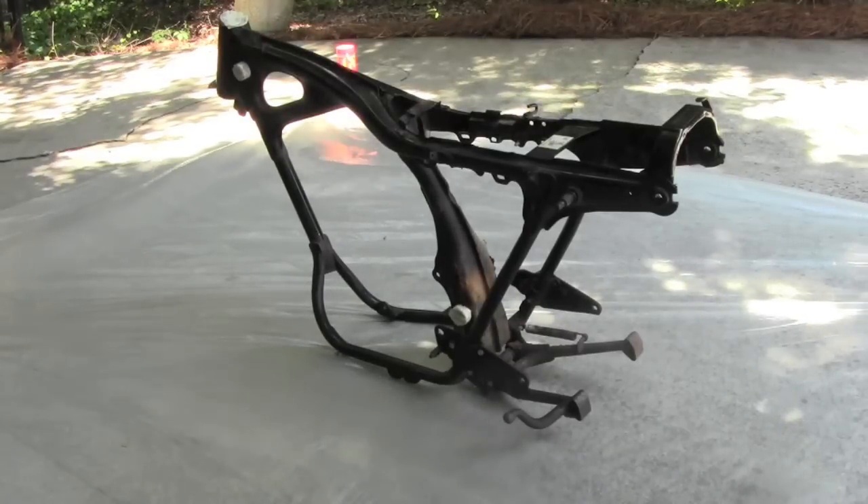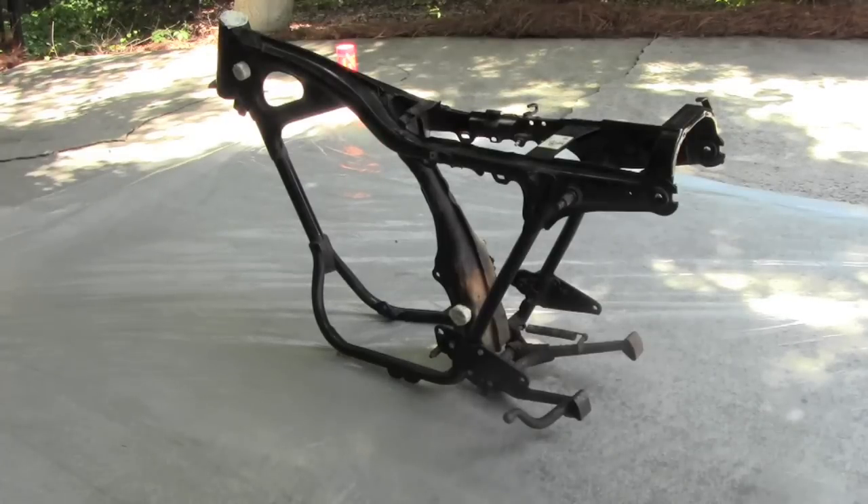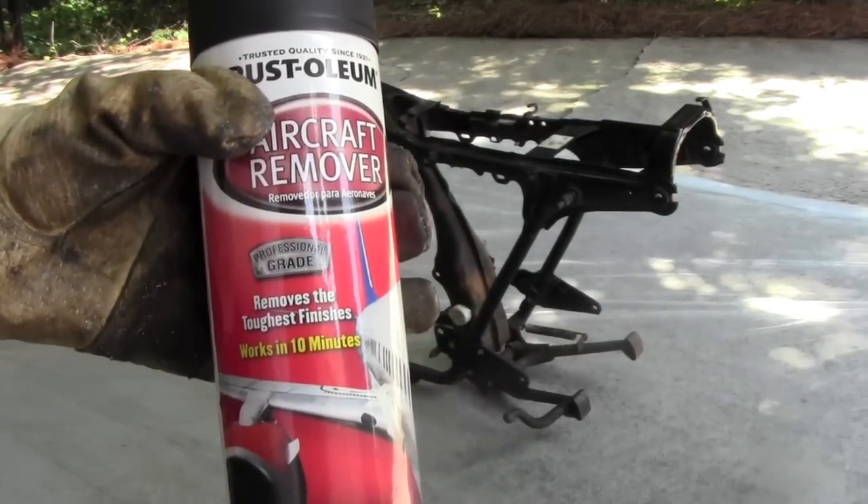Alright guys, this video we're going to show how to paint a motorcycle frame. First step is to use aircraft remover to strip off the old paint. So that's what we're going to do now.